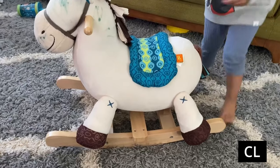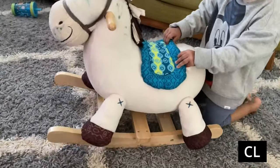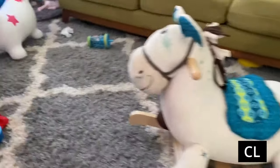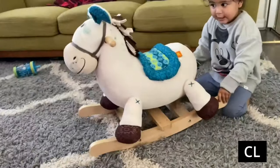Now that they're done playing with it, I can just have it in the room as a decorative piece — it's very cute. The hardware matches my kids' furniture, and they can keep this for a long time. I can keep it forever, really.